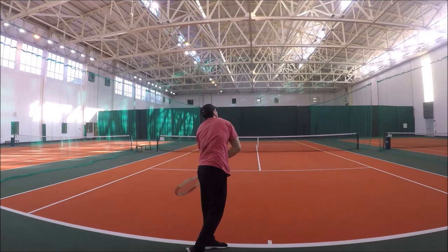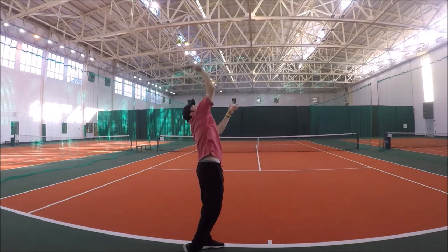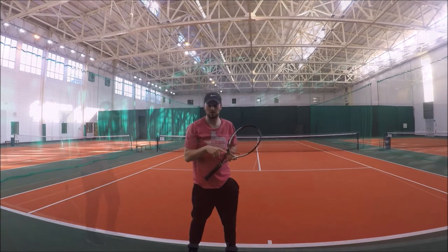So the swing is from left to right — that one was quite a good serve.